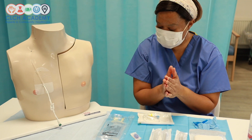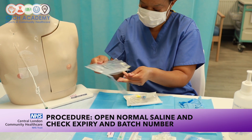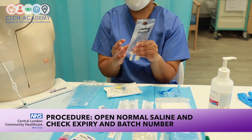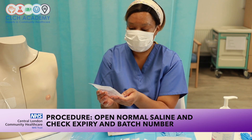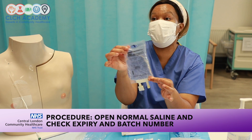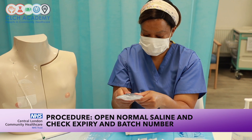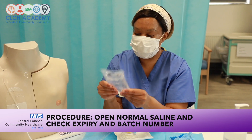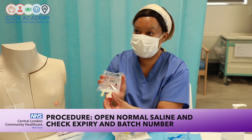First I'm going to open up the normal saline. Key steps: check it's in date — this bag is 2021, 100ml normal saline — check the batch number, check for no particulates within the bag, squeeze it to confirm no leaks or punctures. It shouldn't be cloudy with precipitate or contain any foreign bodies. It should be clear, with a sealed cap demonstrating it hasn't been tampered with.